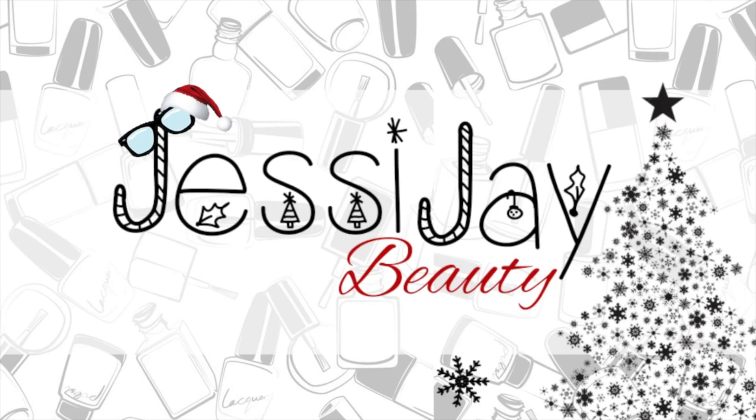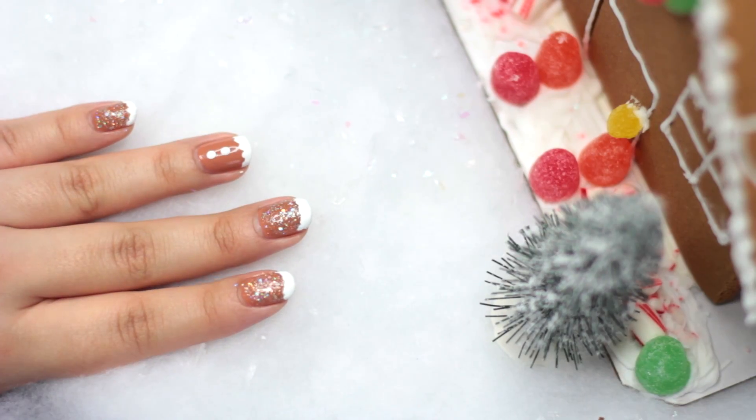Hello my loves! Today I'm going to show you this super easy and awesome gingerbread nail tutorial. So if you want to know how I did them, keep on watching!